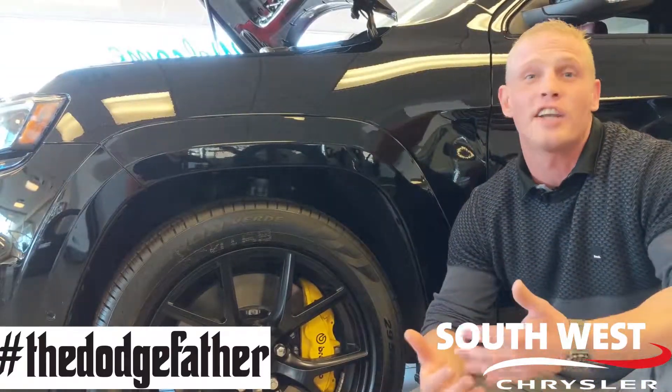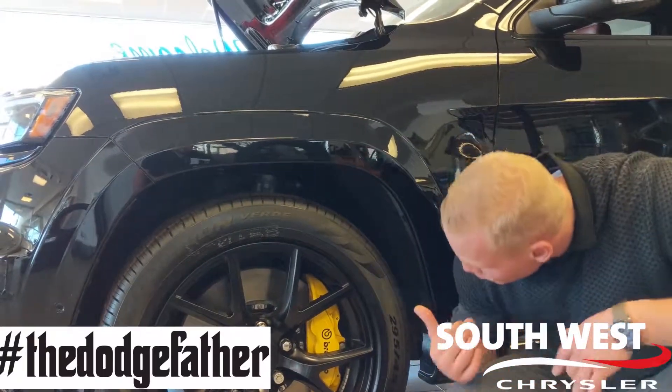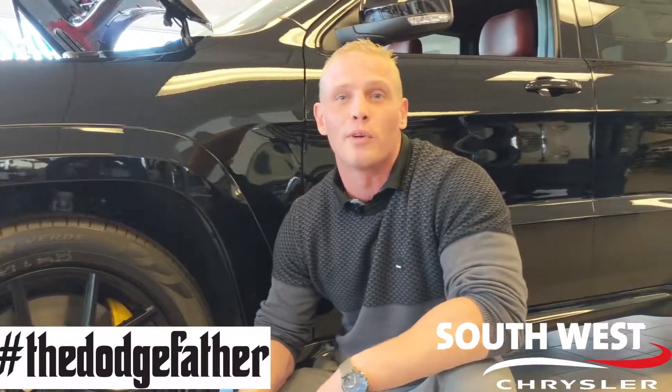And as for stopping, it's not an issue. When you've got 14-inch rotors in the back and 15 on the front, you've also got 6-piston Brembo braking — that's one of the only ways you're ever going to stop 707 screaming ponies.